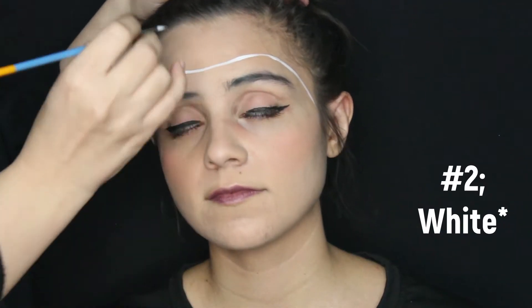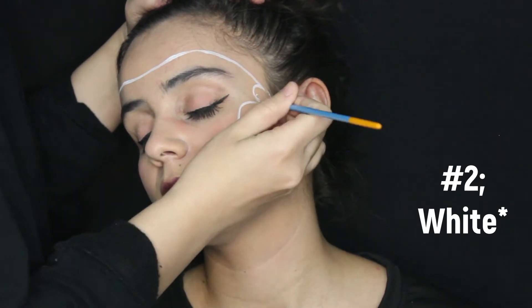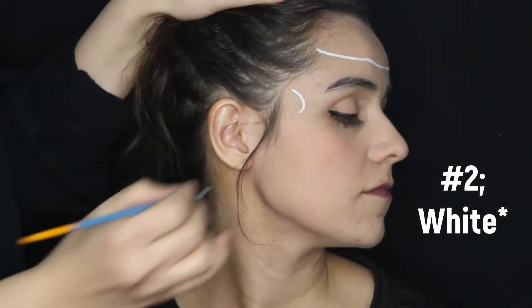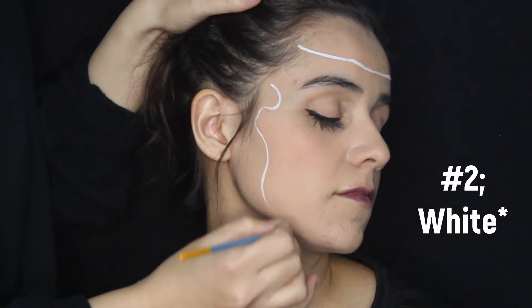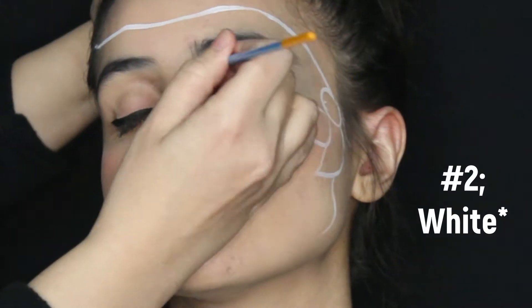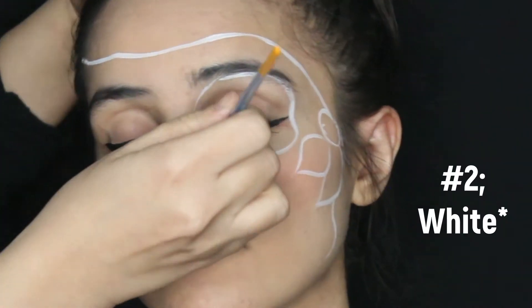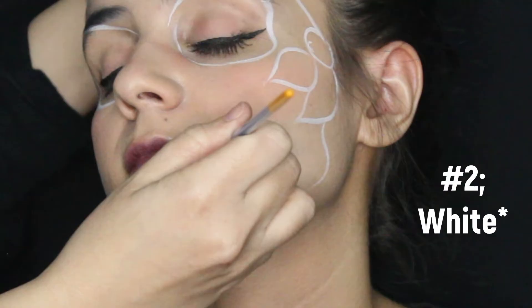Let's get started. First, with a number two brush, outline your skull in white. Start with the bandana, jawline, nose, and eyes. You don't have to do this step, but this is to demonstrate how it will look. Along with an indented jaw, this makes it look more realistic and professional. Also, with the eye sockets, there's a slight indent near the outer corner of the eye on both sides. This is a great detail to add.